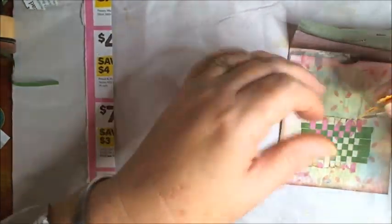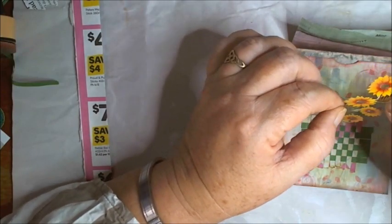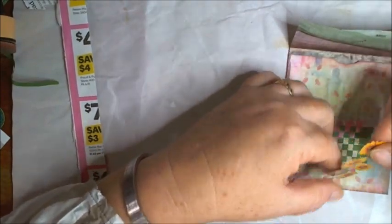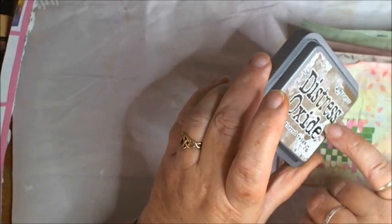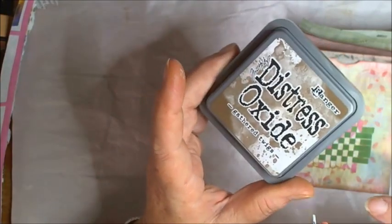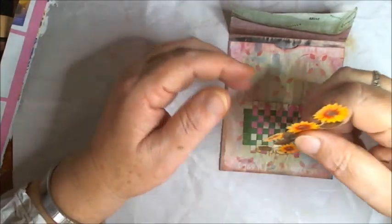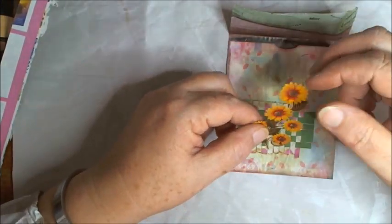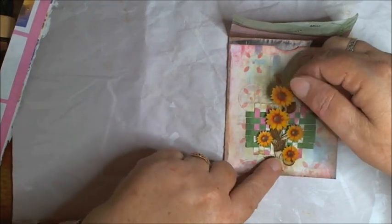I fussy cut out the rest of this sunflower with you guys — I didn't have much to do, just this section here. I've inked around the edges with some Gathered Twigs oxide. I keep looking at the light instead of the camera — I think that's half my problem! So what I want to do is fussy cut something out so it still showed the weaving through.